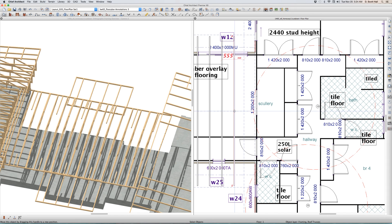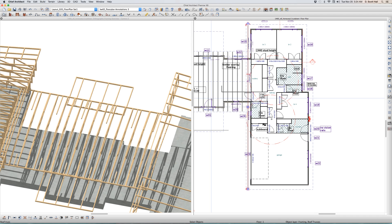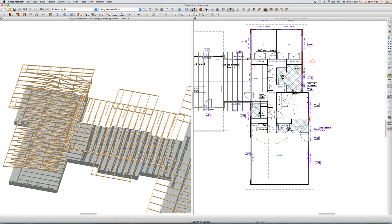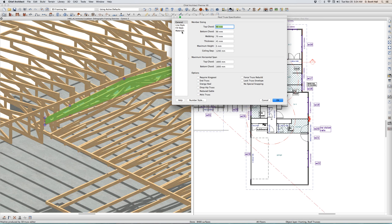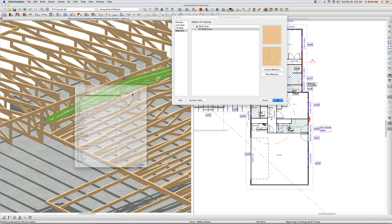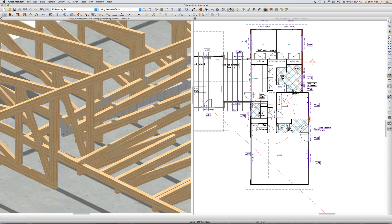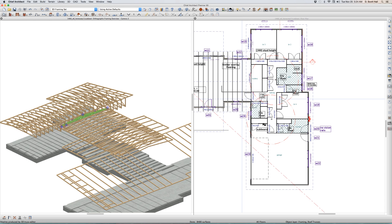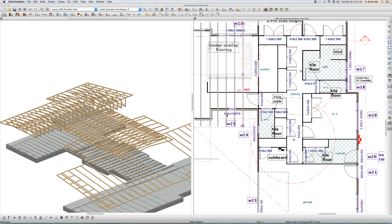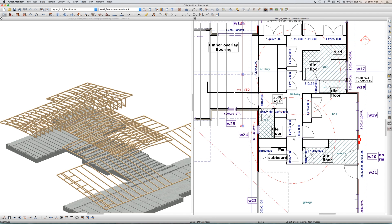I'm going to copy this truss over here and see what happens. Delete — you see what happened? That truss is recognizing that roof eave. What's interesting is this truss — going to roof truss, plan material, block gray — that truss did not recognize the higher roof. It built correctly. I can't explain why, but here's a way to get around that.